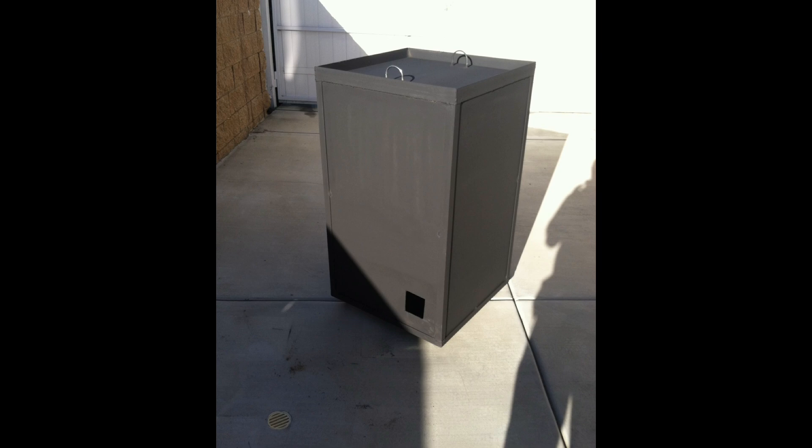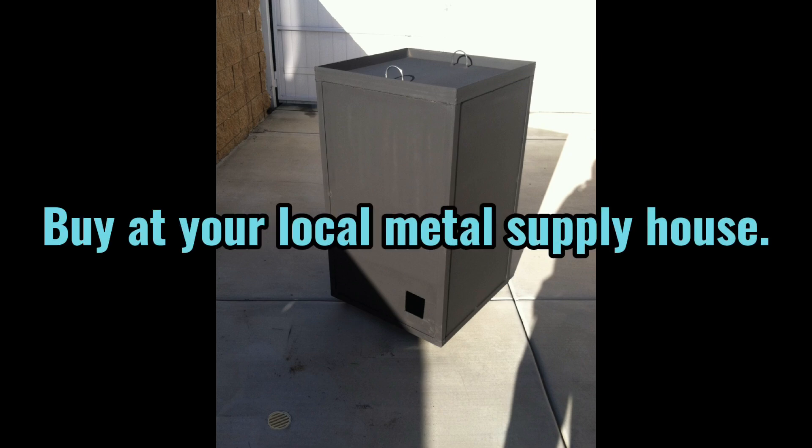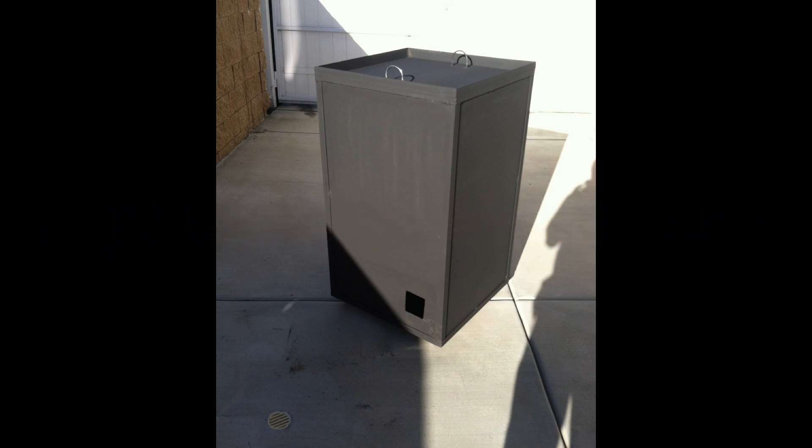Here's a second kiln that I welded together out of 1/8-inch flat steel plate, sheet metal, and angle iron. It has a removable lid. Inside, it's lined with the same HF10 ceramic fiber blanket, and I used the same cordierite shelves and supports inside, as well as some fire brick.